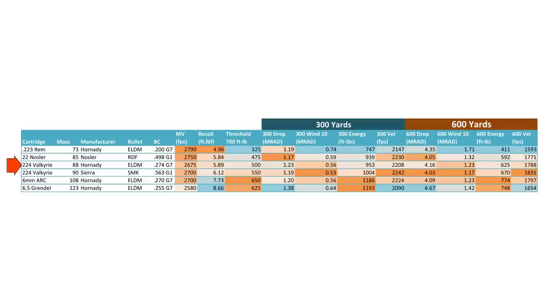Now we make a sidelong step to .224 Valkyrie. It's very similar to .22 Nosler, but it has some things that make it superior in my opinion. If I had to choose between the two, I'd go for .224 Valkyrie every day. First off, you can get into even heavier bullets — the shoulder is pushed back, the neck is nice and long, and it's able to handle some longer, heavier bullets, including a 90-grain Sierra MatchKing bullet, which is just nuts. A 90-grain .224-diameter bullet is going to be like a needle, and this has the best long-range trajectory of all of these.